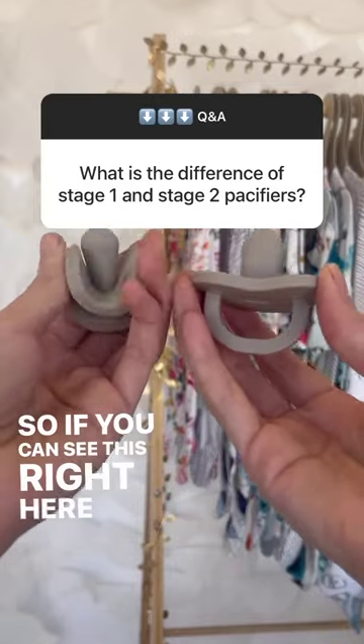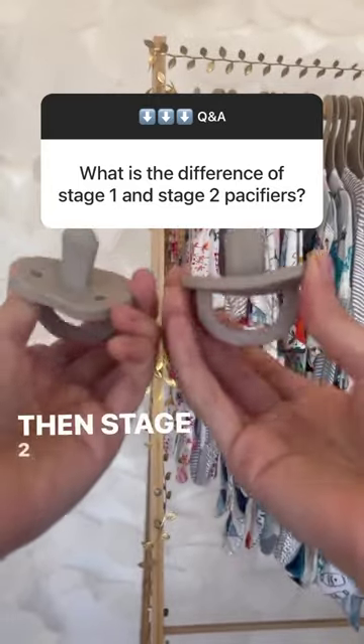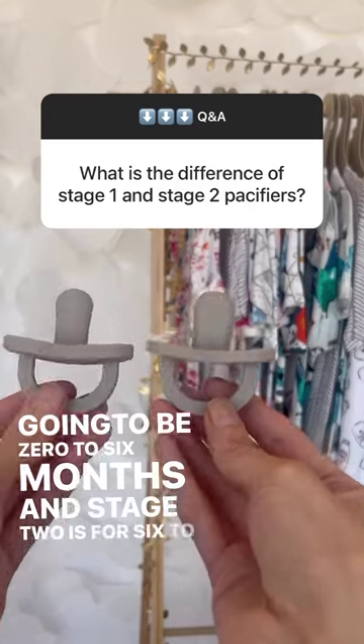As you can see right here, it's so much easier for me to squeeze Stage 1 than Stage 2 — for those growing babies. Stage 1 is going to be zero to six months, and Stage 2 is for six to eighteen months.